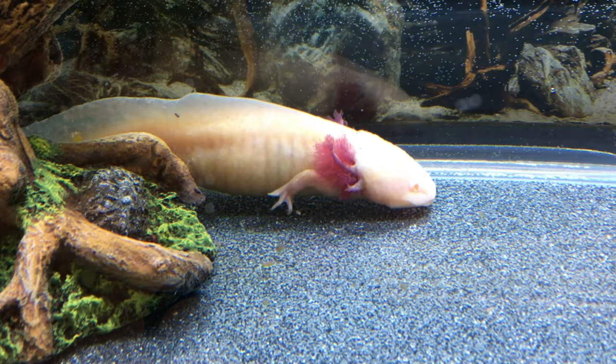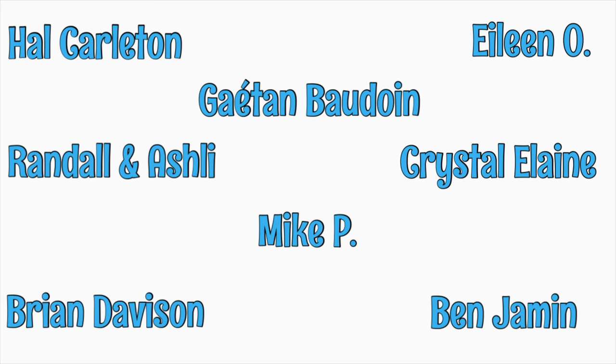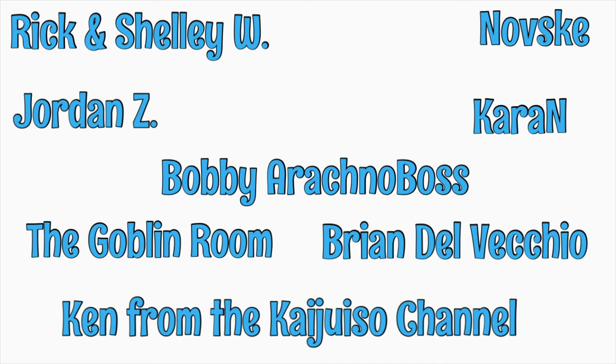Before we feed him, I want to take an opportunity to thank our patrons at Patreon. Your support means more than I can easily express, but I do want you to know that you really make a difference. If you want to look into becoming a patron for as little as a dollar a month, please click the link at the end of the video.